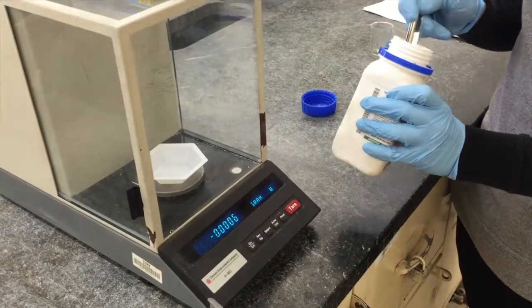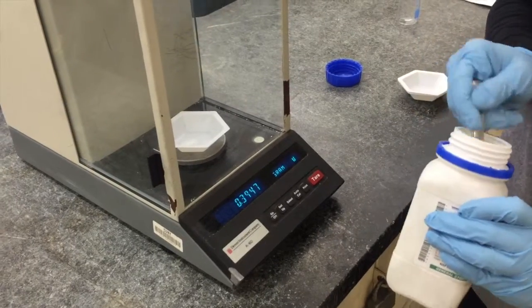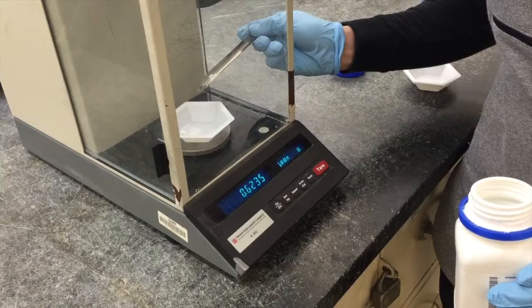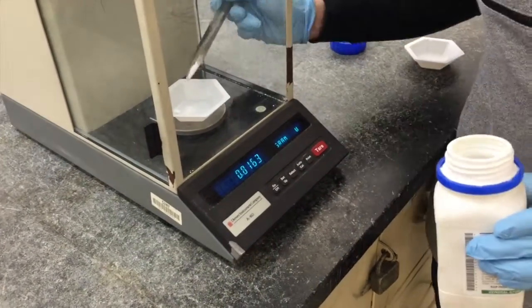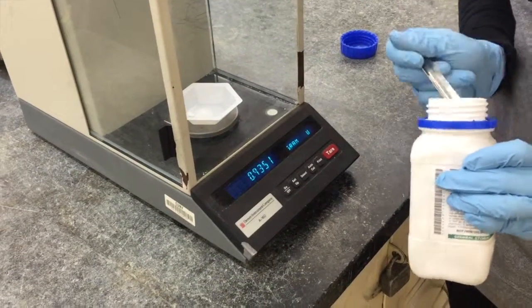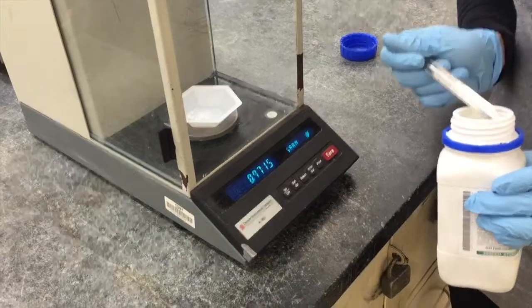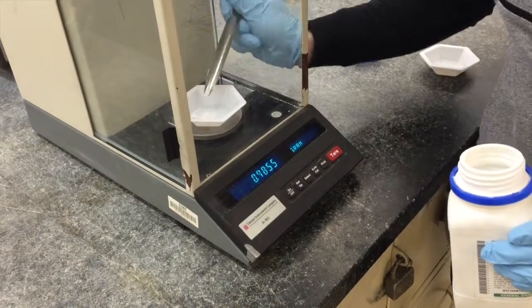Once the device has been zeroed, we can begin transferring our compound to the scale. For the purposes of this video, let's say we want to measure one gram of our compound. Begin by slowly transferring your compound in small increments to the weighing boat, decreasing the size of these increments as you get closer to your one gram final target mass.